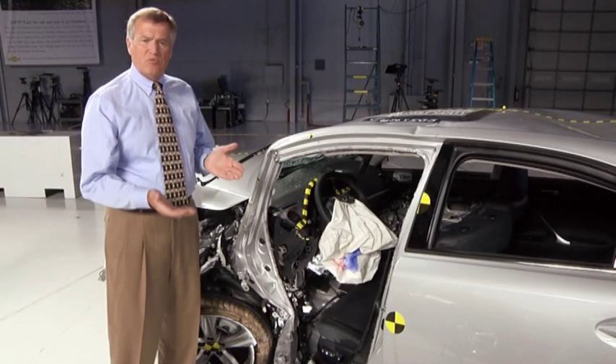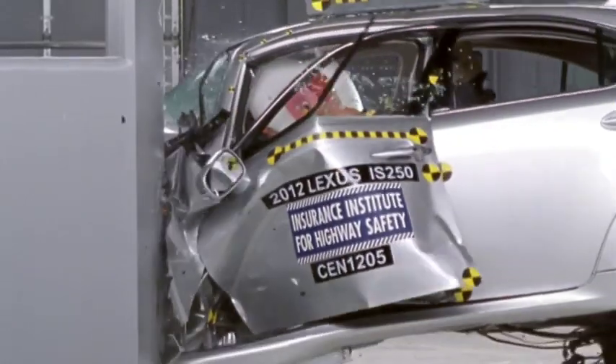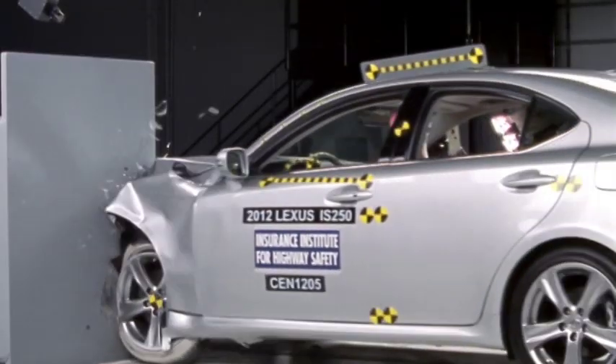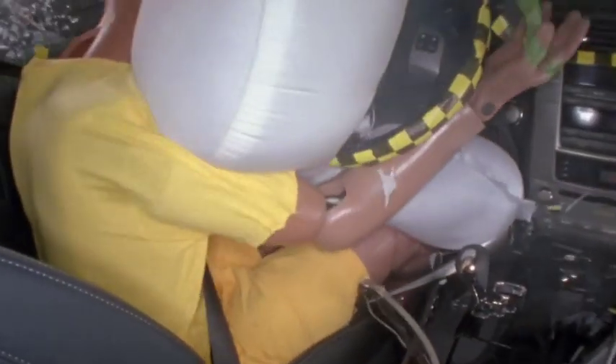The Lexus IS was one of the worst performers in this test. The front pillar pushed in toward the driver, the front wheel pushed into the occupant compartment, and the footwell collapsed, trapping the dummy's feet.